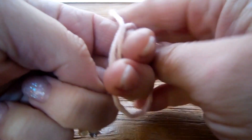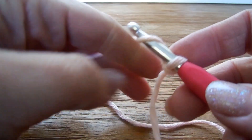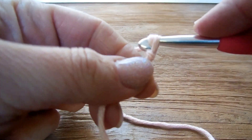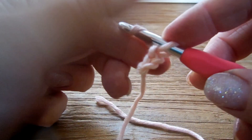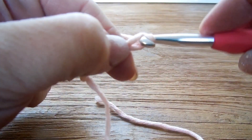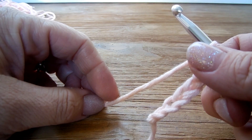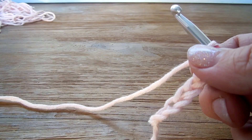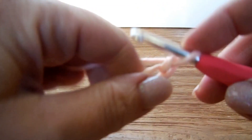Of course you can use any other type of yarn for this project by your choice. For the start, you need to make a chain in groups of 3: 1, 2, 3 — and so on. For my project I used 48. When your chain is complete, you make one extra chain.